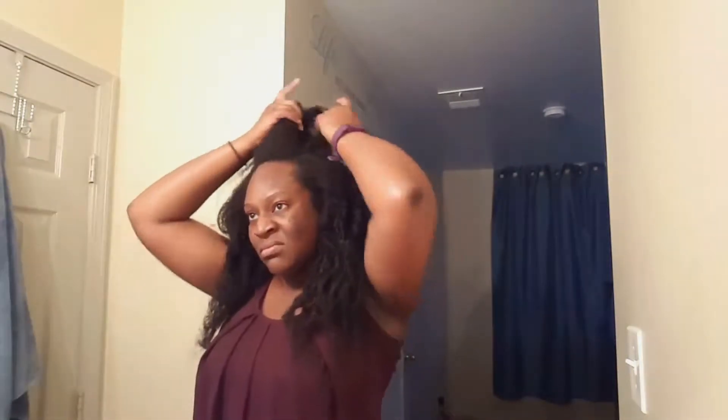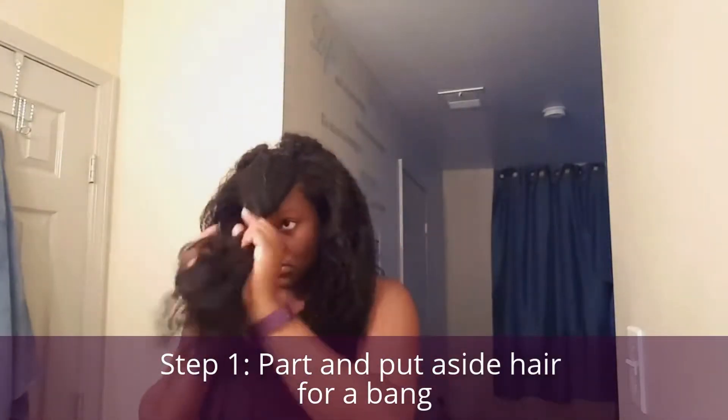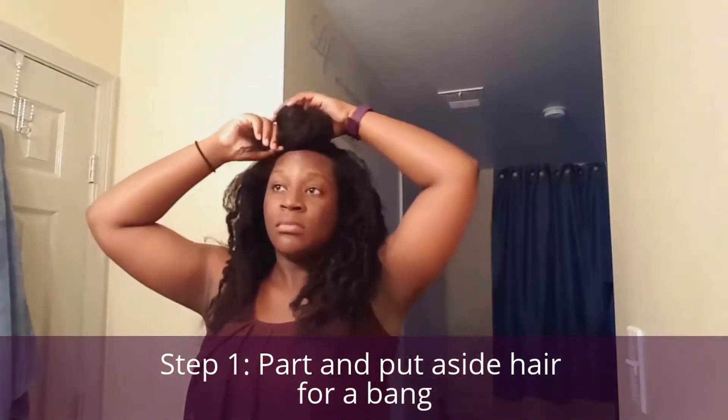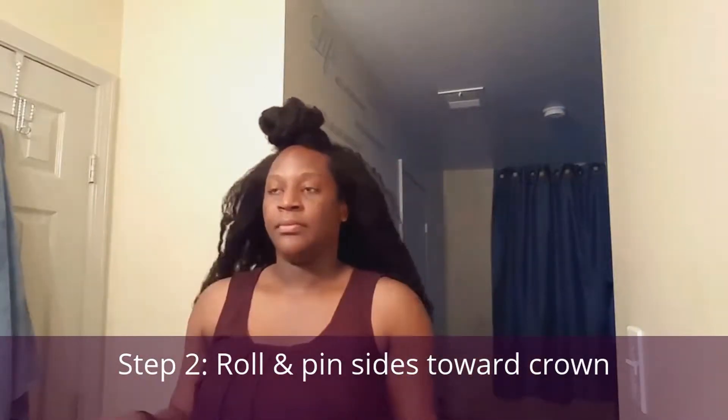I am starting with some old hair. I think this was about one week to two week old twist out. I'm going to go ahead and just separate the crown section, two parts from wherever you want the hump to start. And you're going to part the crown area as well so that you can have that little bang area to itself. I'm going to put those away and just focus on the back for now.